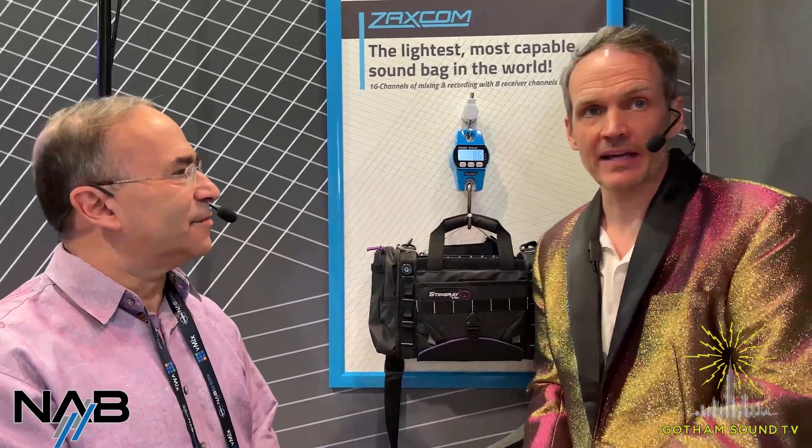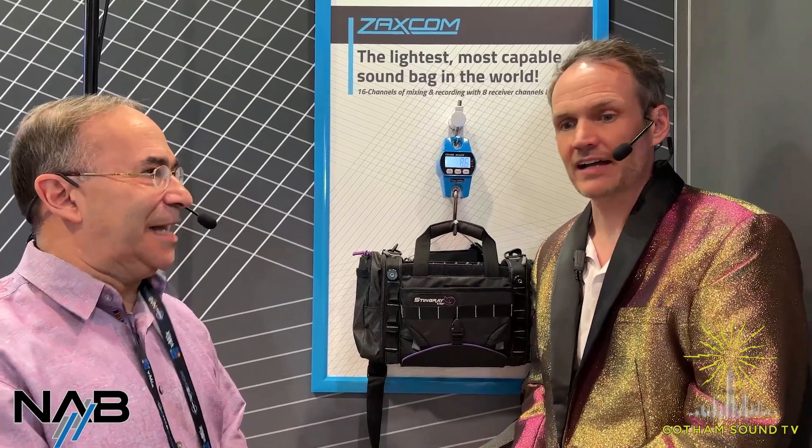Hi, Nick Houston here for Gotham Sound and Communications with Glenn Sanders from Zaxcom. Thanks for being here. We're at booth 2934 from NAB 2023. We're live, so if you have any questions or comments while you're watching, please put them in the comment section on Facebook or YouTube, and we will get to them towards the end.